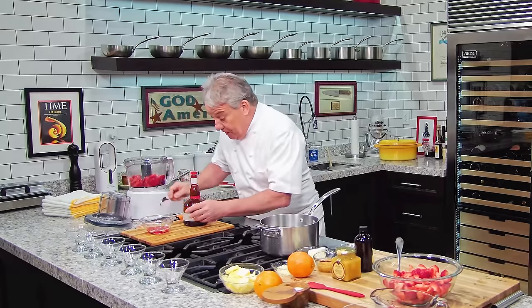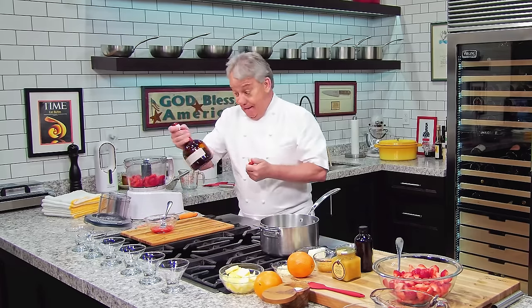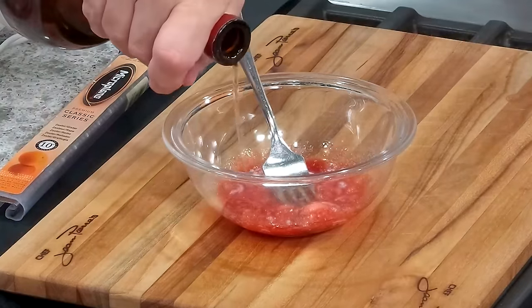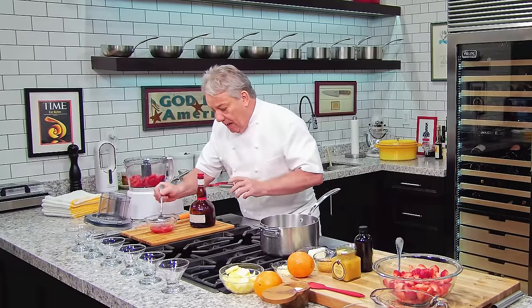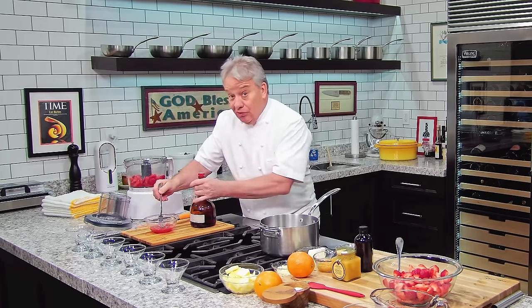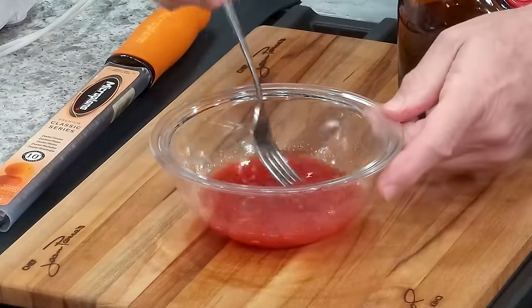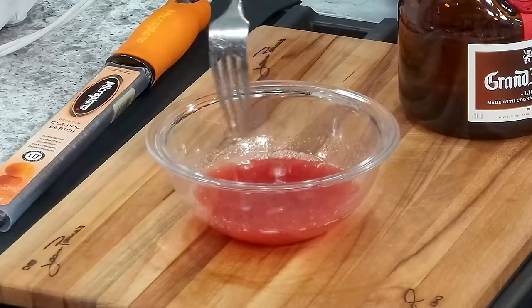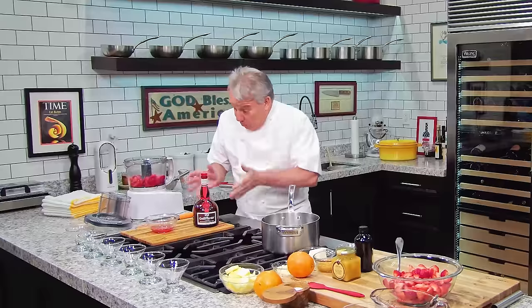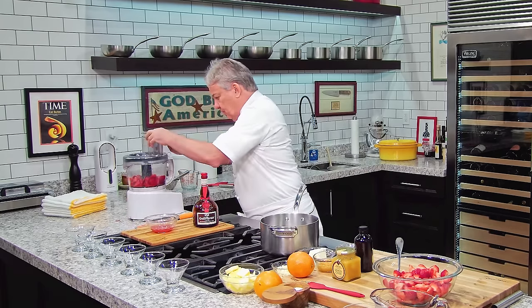I put a little bit of the strawberry water that came out and I'm going to put a little Grand Marnier. Now, for those of you that don't drink alcohol, you can put a little orange juice instead. So what we're doing here is blooming the gelatin — we let it bloom and then we'll bring it to a boil and put it in the mixture.